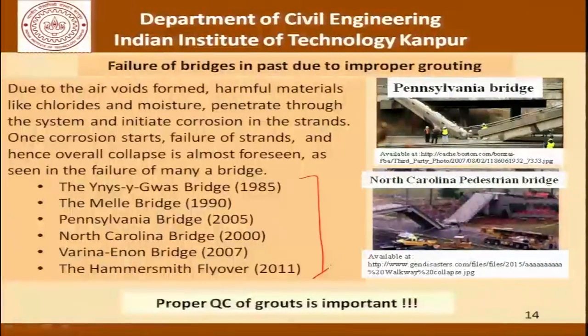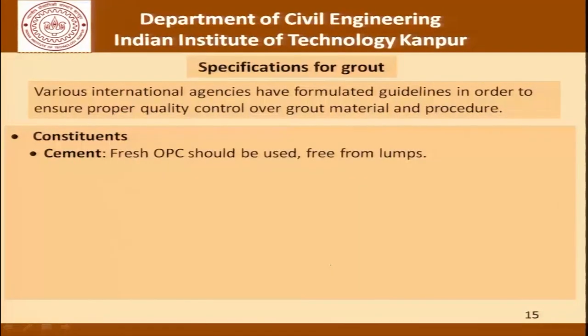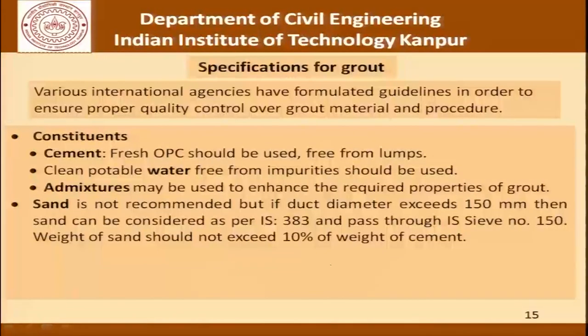Let us come to specifications in grouting, which will help us lay down the ground rules and set standards for how good quality grouting can be done. Various international agencies have formulated guidelines to ensure proper quality control over grout material and procedure. We have specifications for constituents: cement should be fresh OPC free from lumps, water should be clean potable water free from impurities, and admixtures may be used to enhance the required properties of grout.